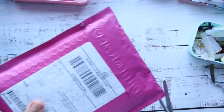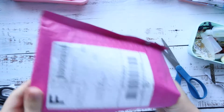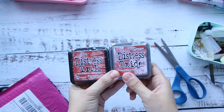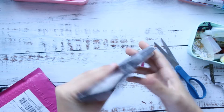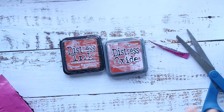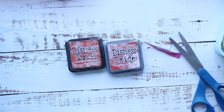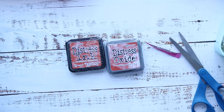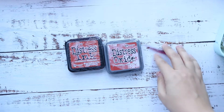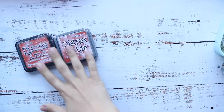Hello everyone, here is another package I received, this time from Only One Life Creation. It's a small order. We have the new color Distress Ink and Oxide called Crackling Campfire. I wanted to buy this color because any red-orange color is not my favorite and usually I don't use them in my cards, but since you start building up a collection you want to have all the colors, so I had to get it even if I don't use it.